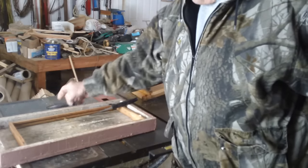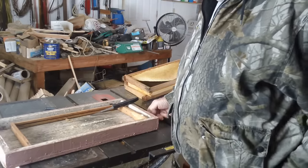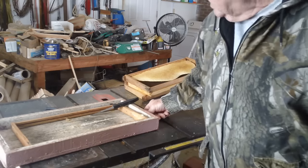This is Fat Bee Man. I'm out here in the garage and what we're going to do today is I'm going to show you why I cut out a lot of this comb.